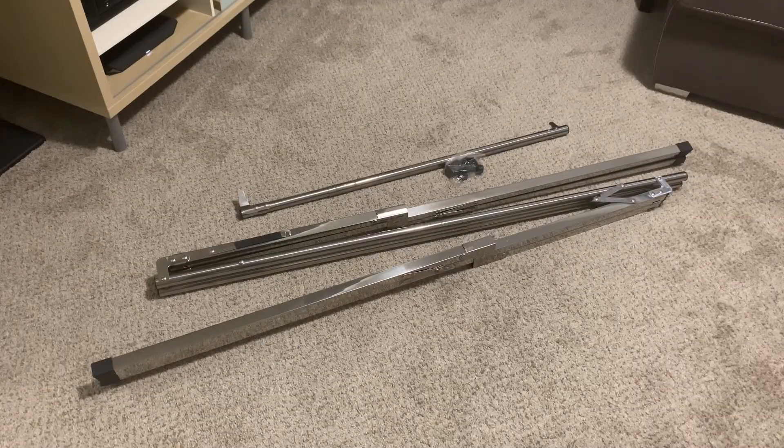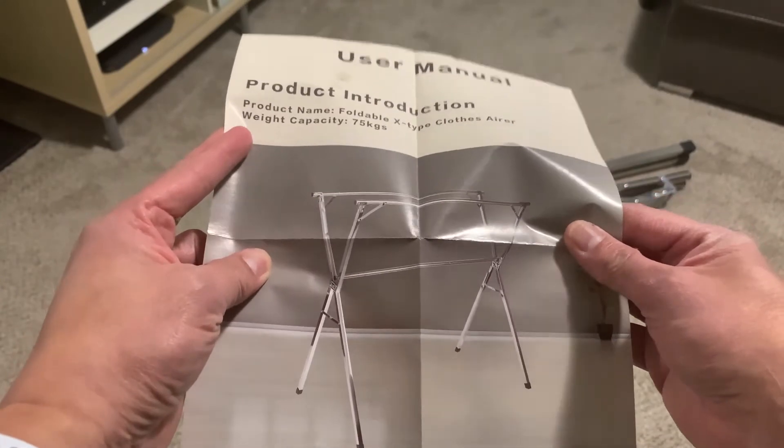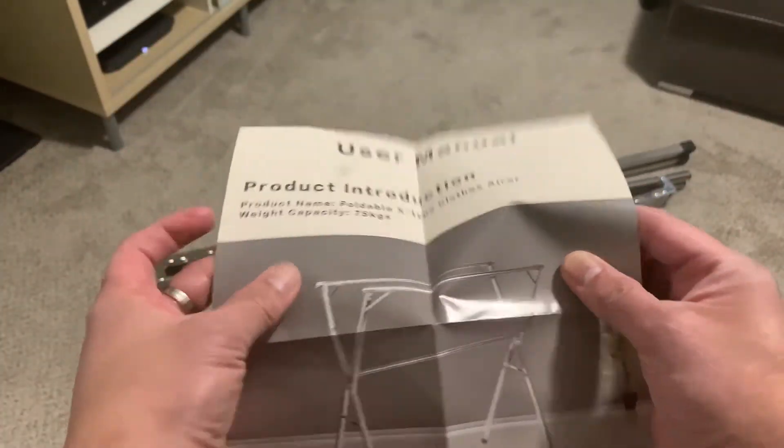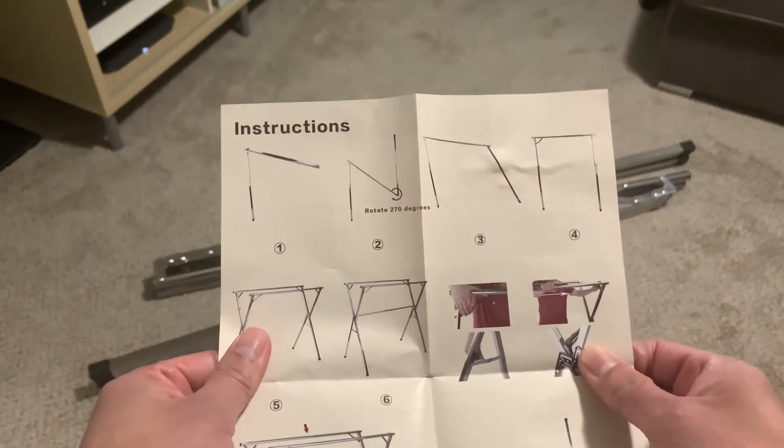So that's what comes out of the box. It looks like there still needs to be some assembly to be done. This is how the product is supposed to look like — nice. It says that it's made out of stainless steel.